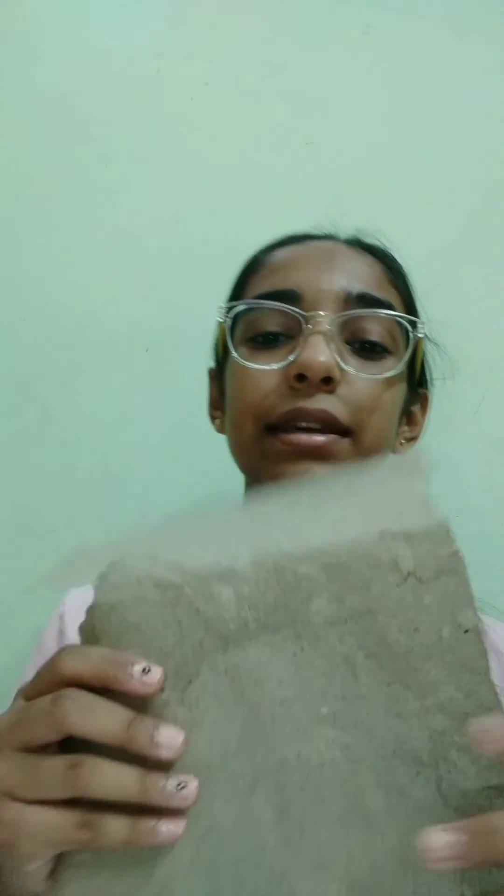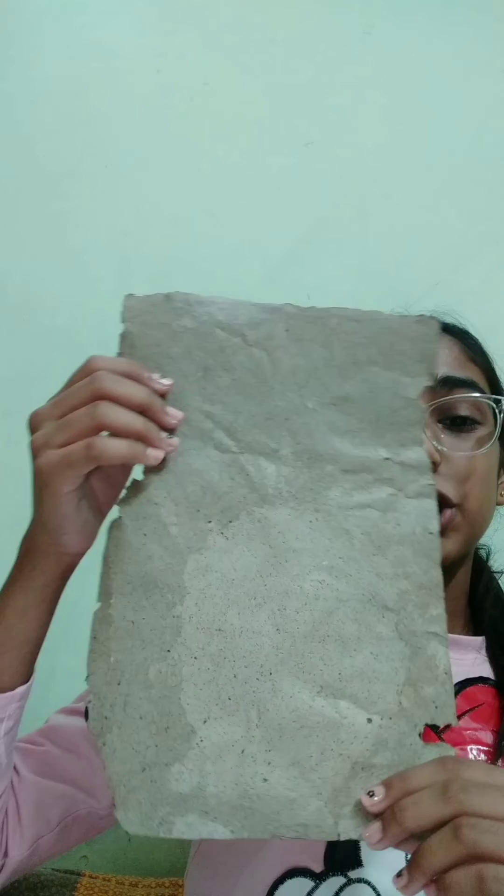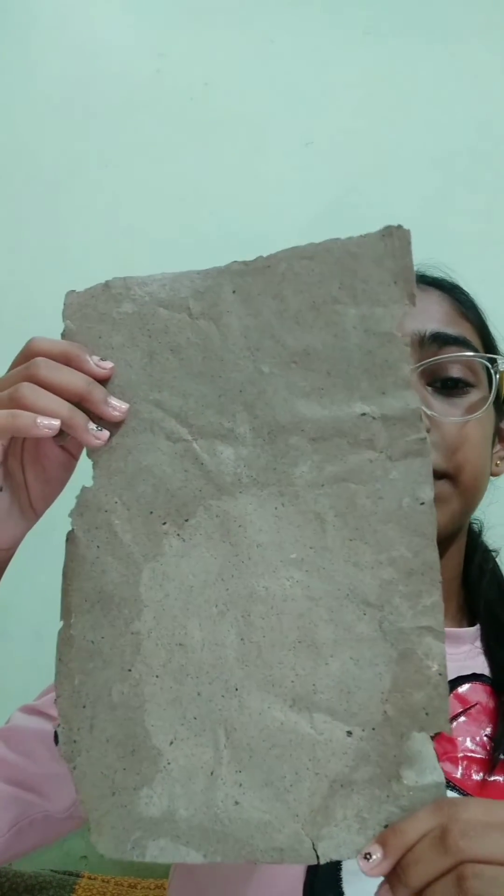As you can see here, the sample of the paper. The shape of the paper is not so perfect, but it's okay. This is the natural color of the paper.